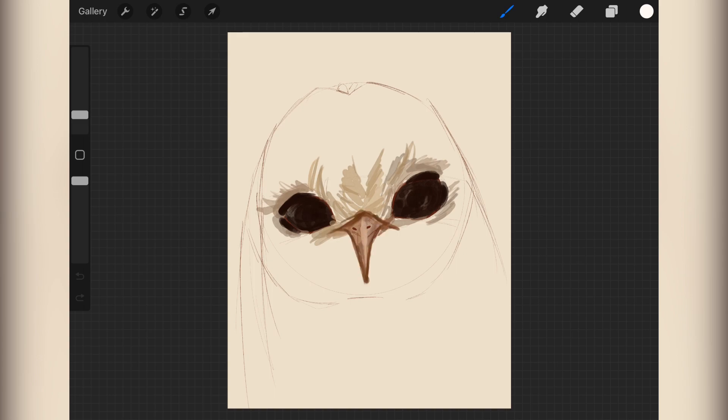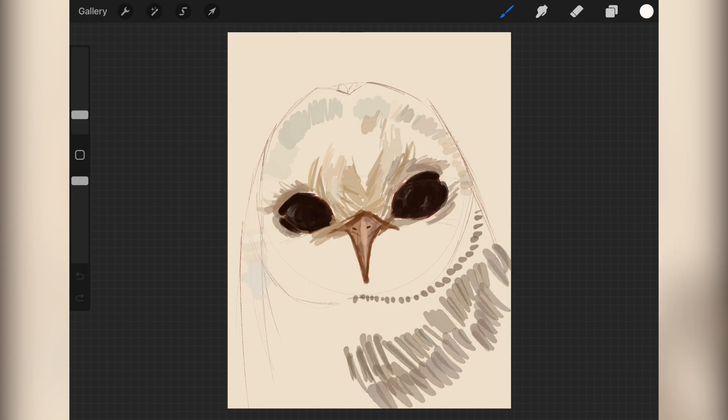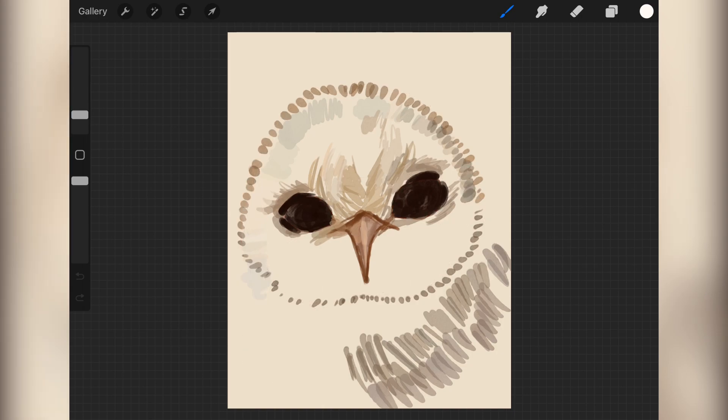Here I'm trying out a new brush - it layers a bit weird, so it takes me a hot second to figure out how I'm going to work with it. I decided to go with little tiny strokes all over the place, and I included no blending except for the background. I think the little thin strokes work really well.